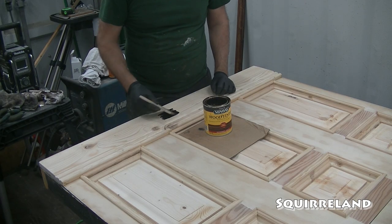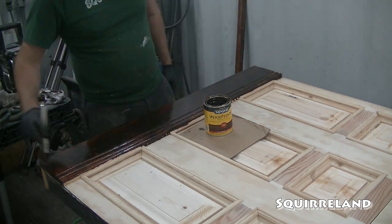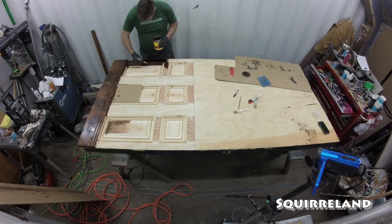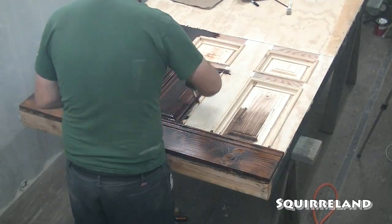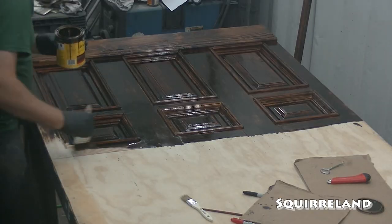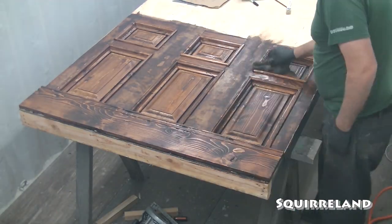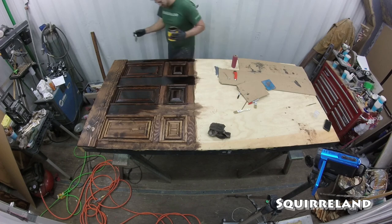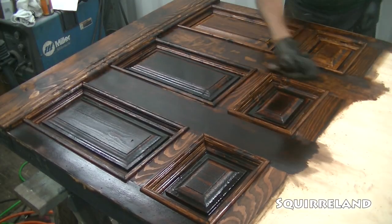With all of the decorative boards prepped, I can finally move on to applying the wood stain. I chose Minwax's Honey 272 color because I felt it would complement the colors in the wallpaper that I picked out. Once I finished everything on the bottom half of the panel, I let the stain soak for about 20-30 minutes before wiping off the excess. After I wiped off all of the excess stain, it was a bit lighter than I was hoping for, so I applied a second coat. After I let that coat sit for another 20-30 minutes, I tried wiping it off to see how it turned out.